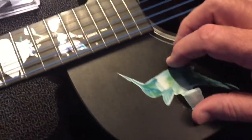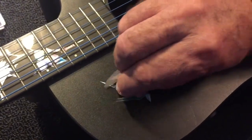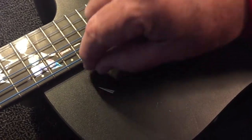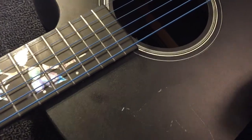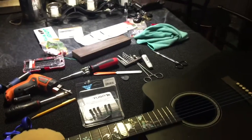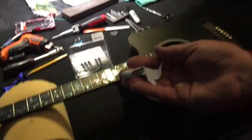Maybe we can just remove the decal right now — it might just peel right off. And it did, so that was simple. We're removing a water slide decal. I think it's because of the composite material — plastic — that they make this out of, that it didn't stick very well. It sticks to a finish very well; I've used these on other guitars and ukuleles with no problem at all.